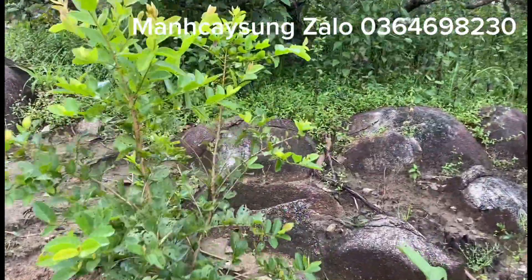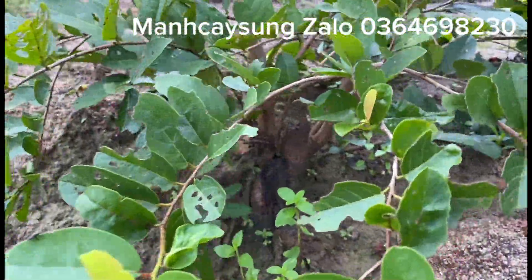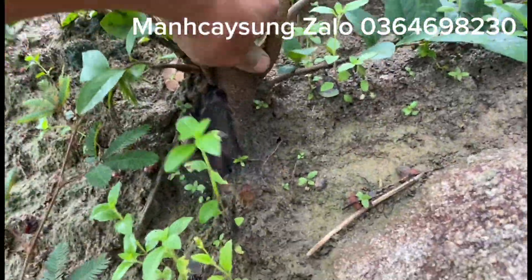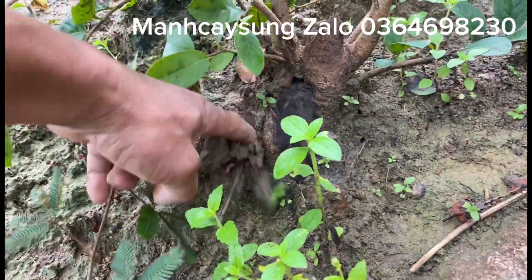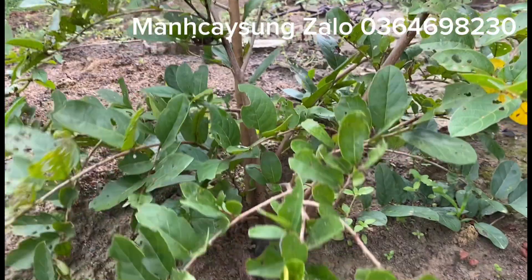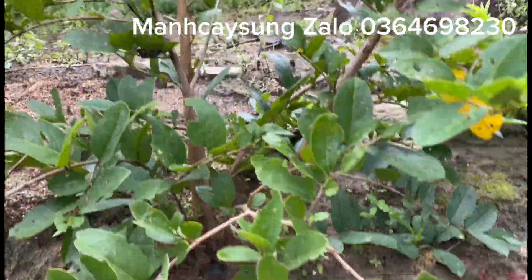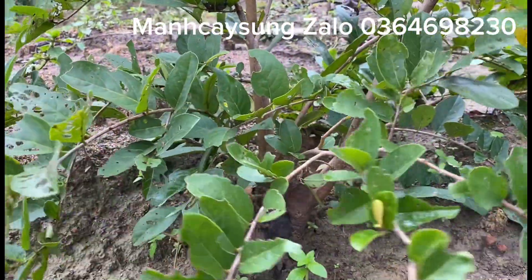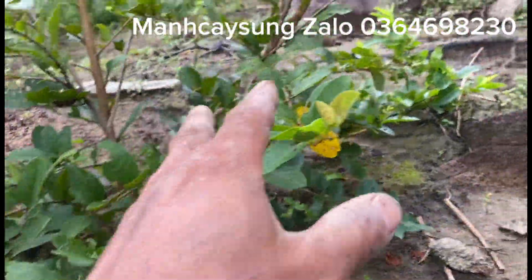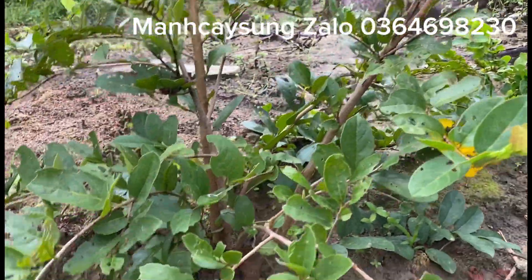Cái vườn này, cái cây nhỏ nhiều lắm anh em ạ. Cái vườn này, tìm mấy cái gốc đẹp đẹp đào. Cái gốc này đào về, tạo tác sáng đẹp phết. Từ giờ tôi đi tìm một số cây nhỏ nhỏ này, đào. Về tôi chỉnh sửa lại, tôi quay nhau sang sau nhá.